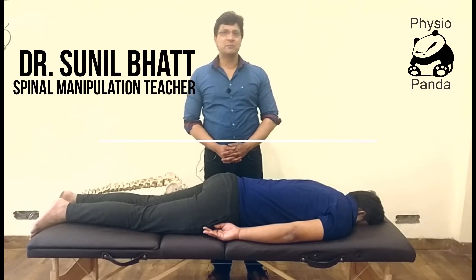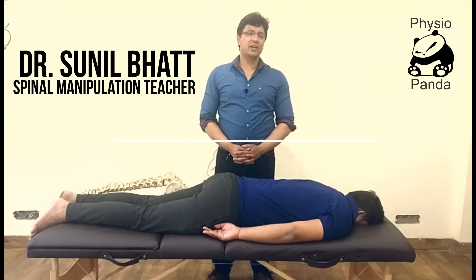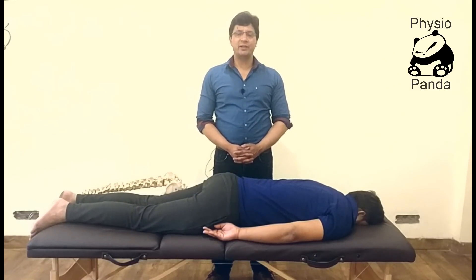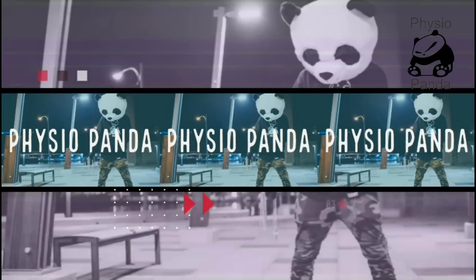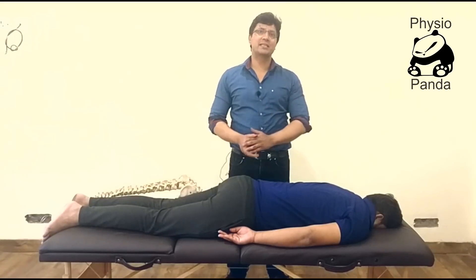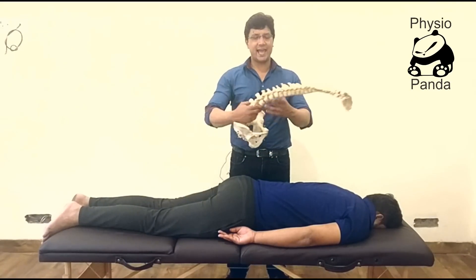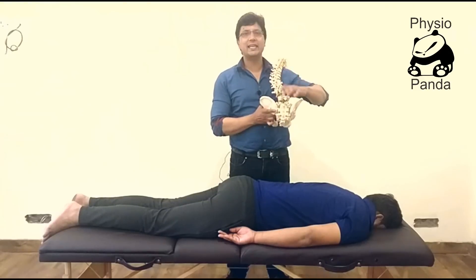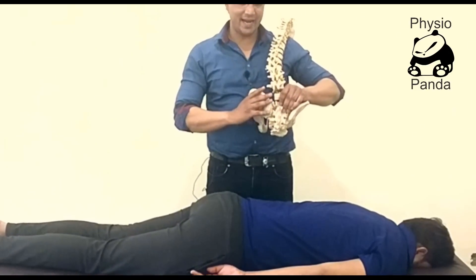Hello everyone, welcome to Physio Panda. I am Dr. Sunil Bhatt, and today we are going to talk about manipulation of the pelvis — pelvic misalignment. The most important pelvic misalignment we have is called PI ilium, which means the ilium has moved posteriorly and inferiorly in this direction.